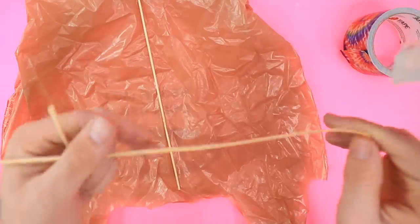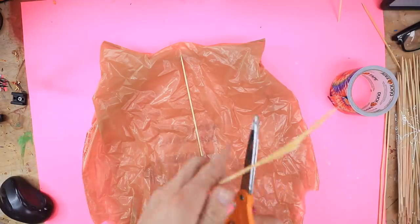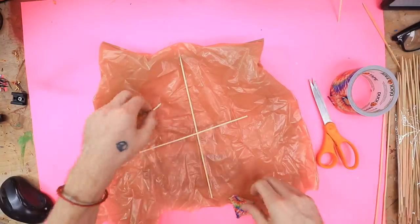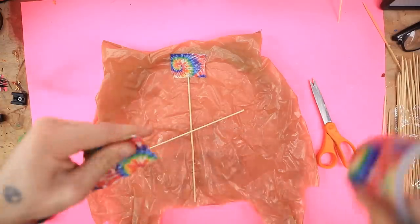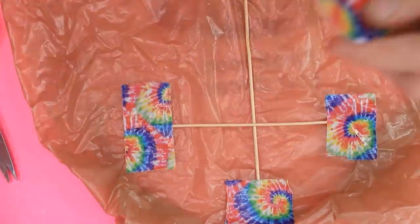I feel like this side has to be a little shorter. Oh no, I just broke it. Maybe if I cut it with scissors, that's better. Yeah, that's a little better. So here's the first one, just tape it just like that. Then the next one on this side. Yeah, it looks good.